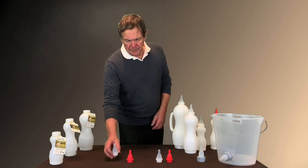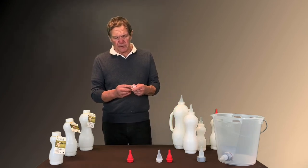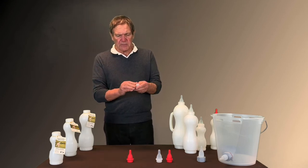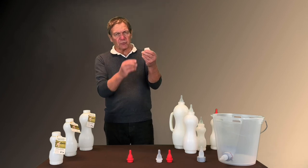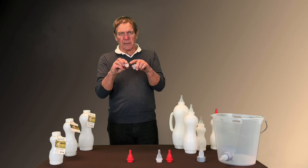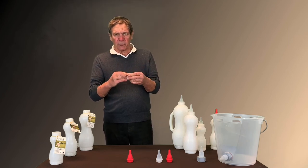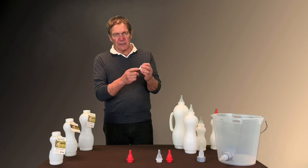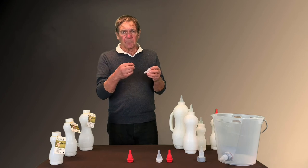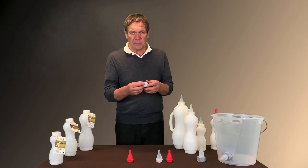The nipple has a feature that is different from the others. There's an insert inside, which is very easy to remove — you just squeeze on it and it comes out — and there's a membrane inside the insert. So when the animals are drinking, even though there is a hole at the end, the milk will only come out when they suck. If they don't suck on the nipple, it will not come down.